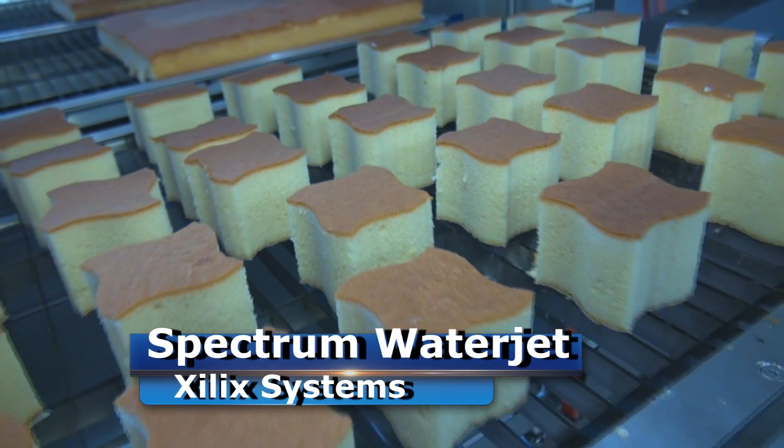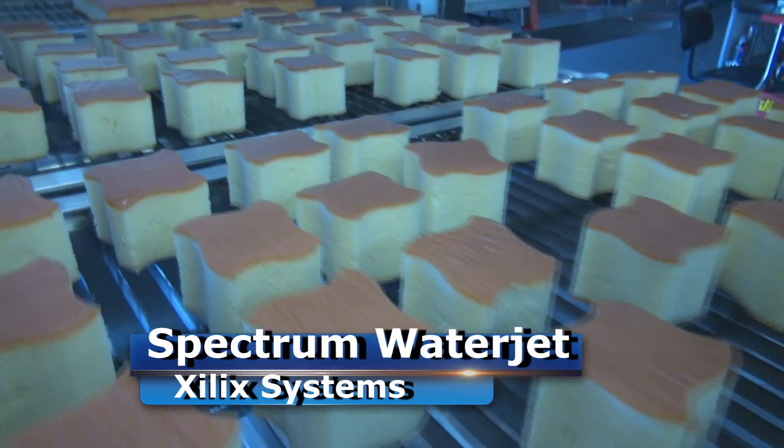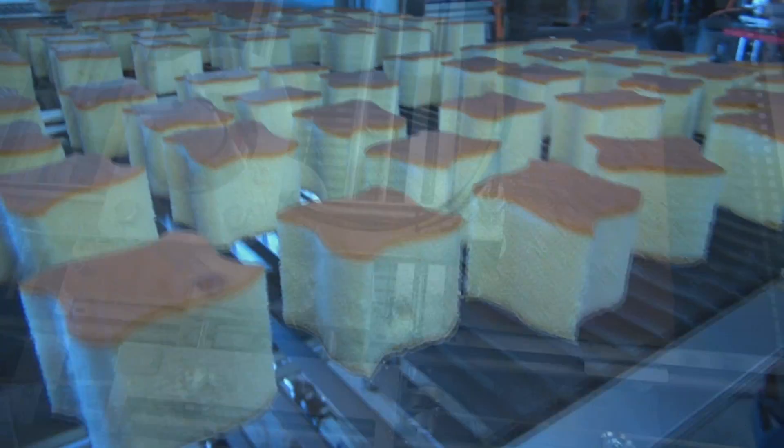Hi, I'm Sean Quick with Zulik Systems. We're back to show you a few new features that we're offering now for our Spectrum Series Cake Cutter. Customers were asking us for higher volume — they need to cut faster, they need to cut more cakes — so you asked for it, so we delivered.